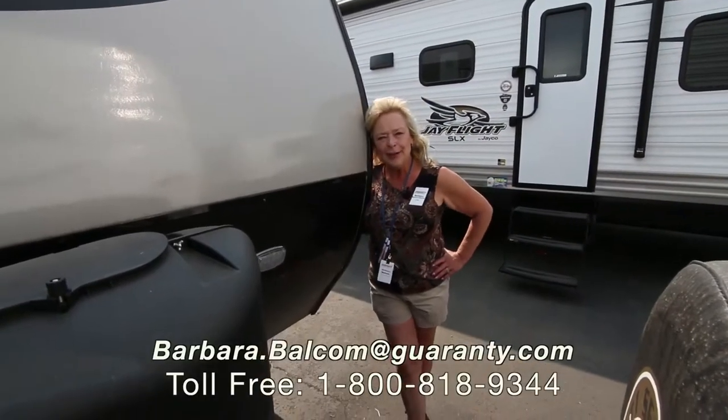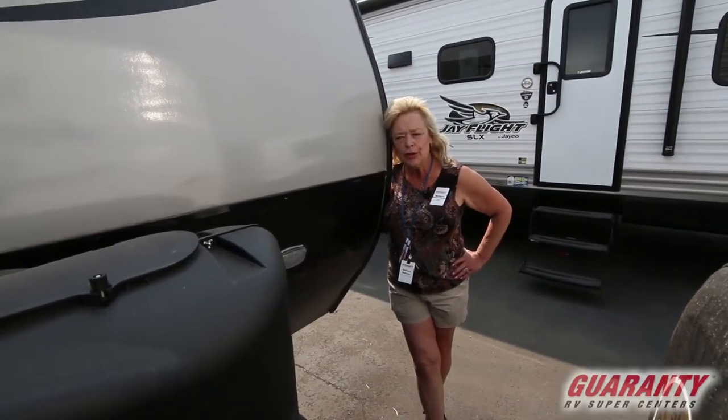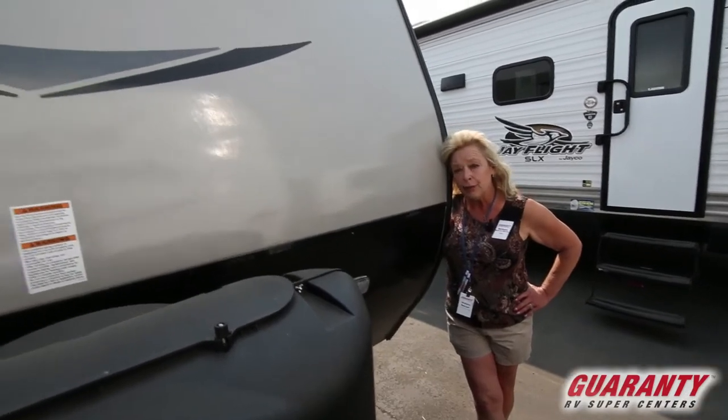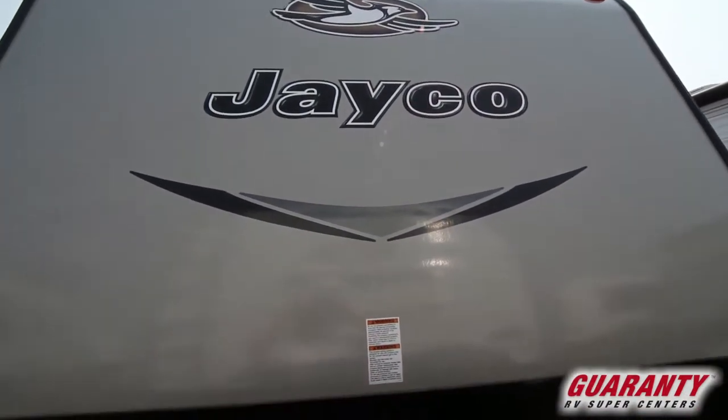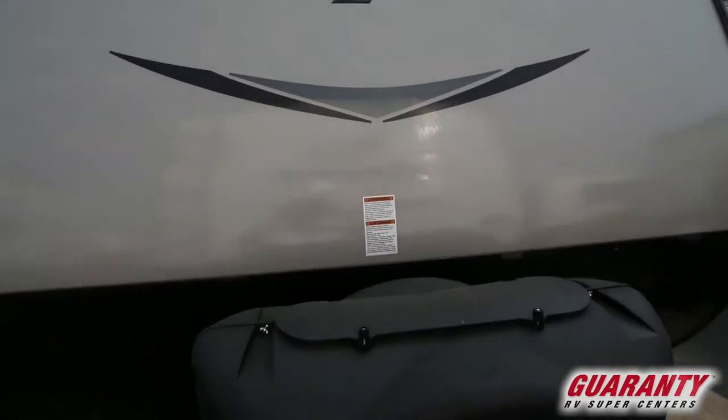Hi, I'm Barbara D with Guaranty RV. Today I'm going to show you a Jayco J-Flight 28 RLS. This is the 28-foot travel trailer that has fiberglass siding.